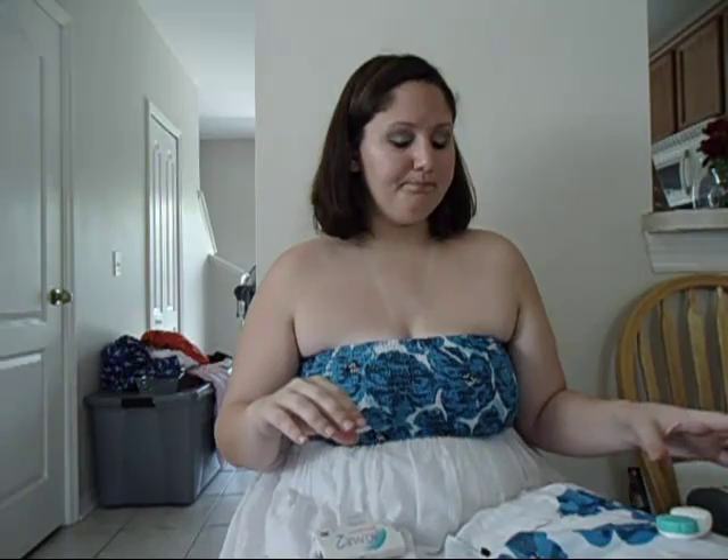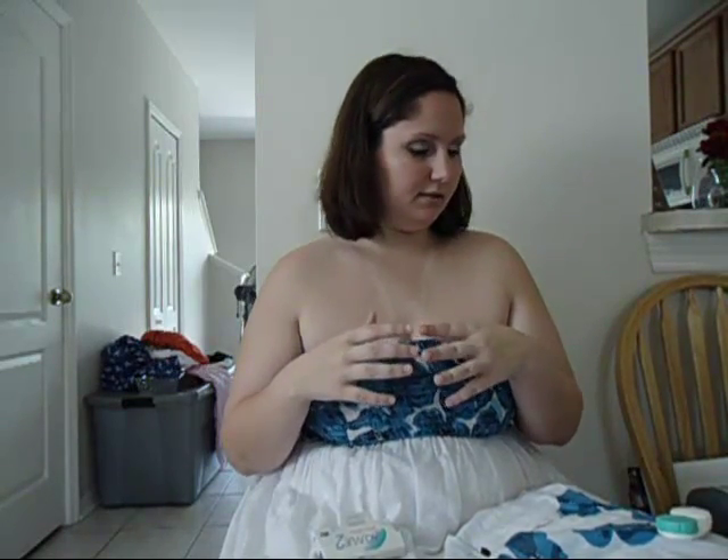You always want to make sure you have clean contact solution in the case. Every time you wear your contacts, you want to dump it out and put new solution in. When you're wearing your contacts, make sure you always have some kind of eye drops with you. I use Vigine — all you want to do is throughout the day, if your eyes start getting dry and red, just put a couple drops in to help replenish your contacts in your eyes.